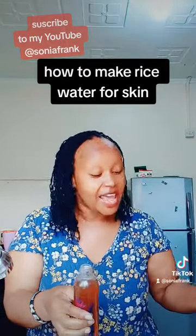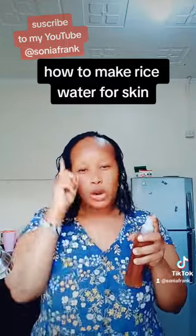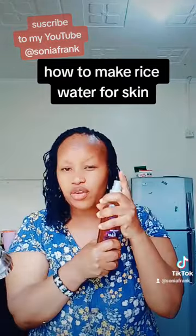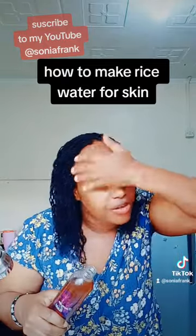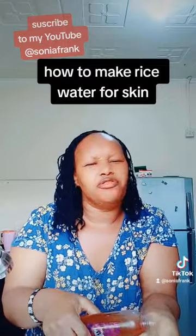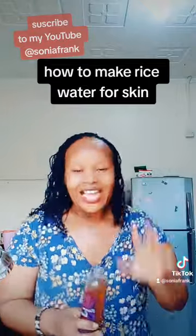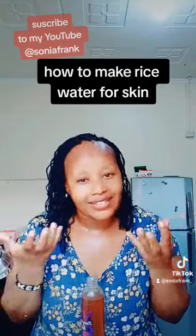It smells so good! You're going to use it every morning and every night before you sleep. Wash your face and then spray or sprinkle it on your face and neck like this. Also when you come in from the sun, wash your face and sprinkle this water on. Let it air dry on your skin — do not wash it out — so you can get the full benefits of the rice water.